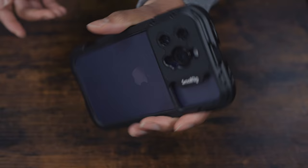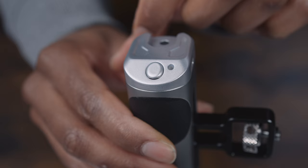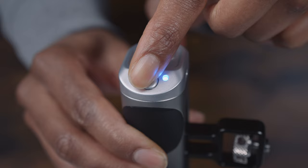I have to say, at first the USB-C port threw me because I thought you needed to connect the phone to the handle and then use an app to use the shutter button, but it's literally just to charge the handle. The handle connects via Bluetooth, so you can just use it wirelessly — the USB-C port is simply to charge the handle.